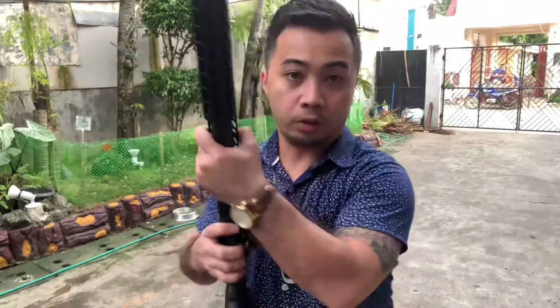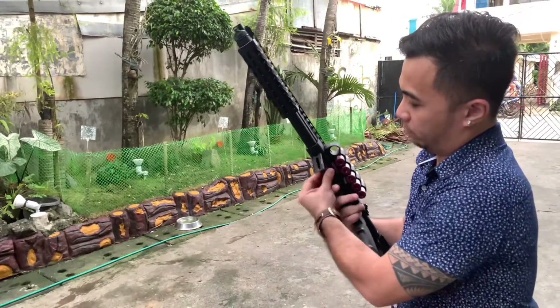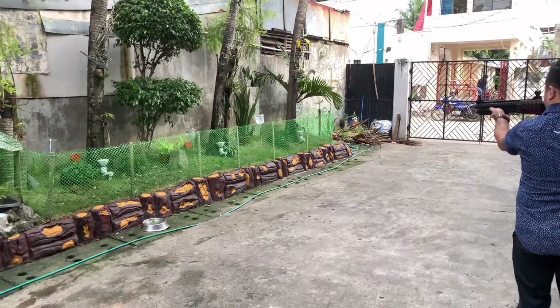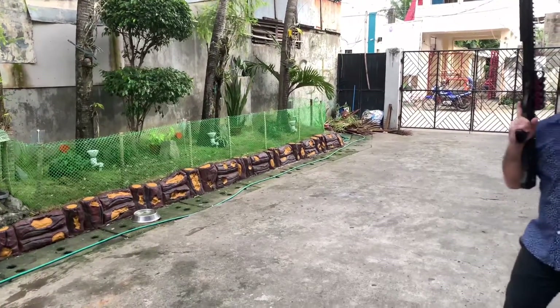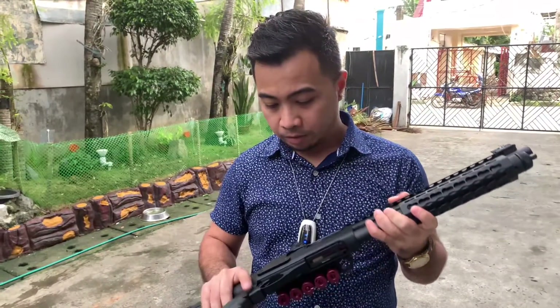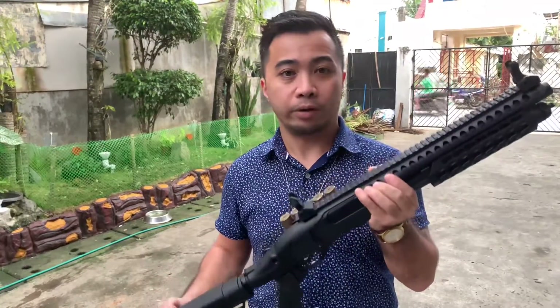And we're going to load it. It's easy to use. It's pump action. And like some gas blowbacks, you can feel the recoil kick.